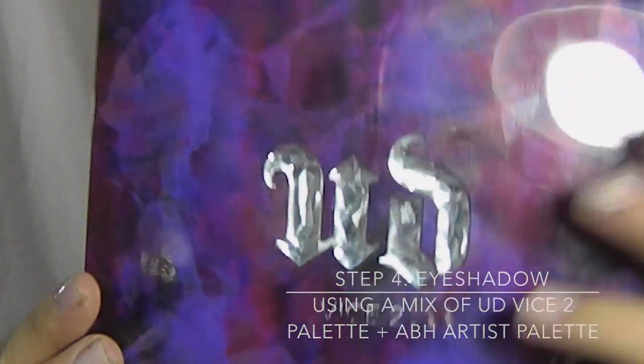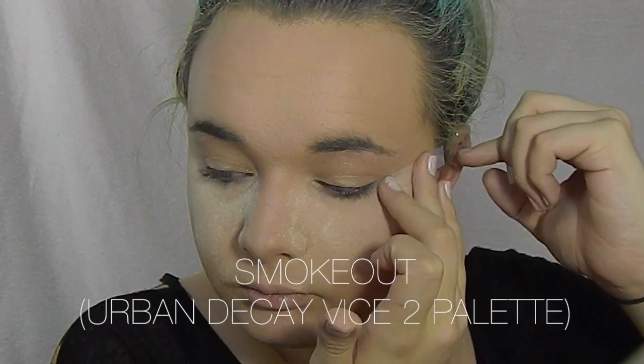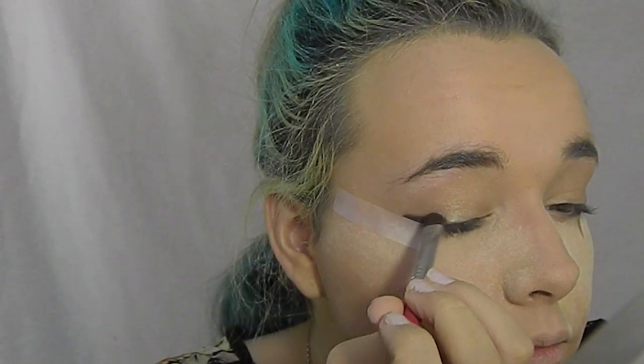For this look I'm going to be using my Urban Decay Vice 2 Palette, and I'm going to be using Smoke Out, which is just a matte black. We're going to lay down some tape first so we can get a good wing, and I'm going to start off by drawing a wing with the Smoke Out color and laying it all down, then we'll blend it out later.